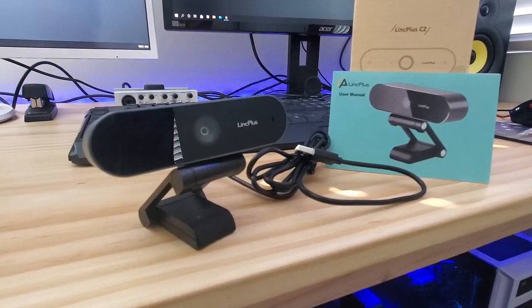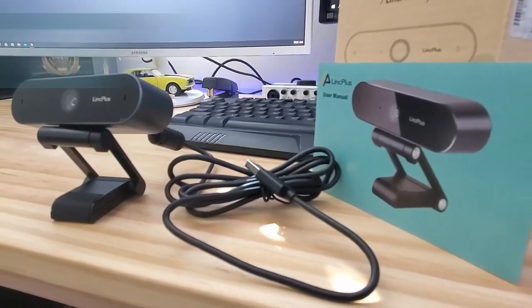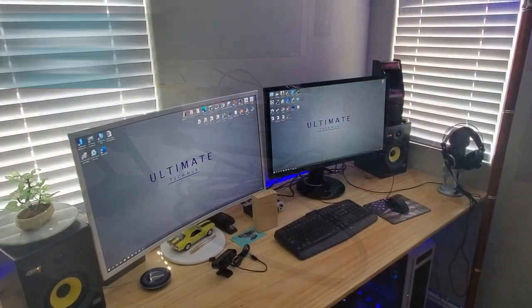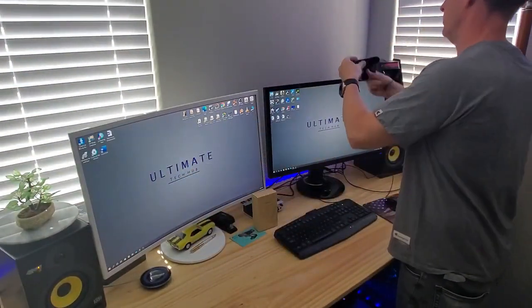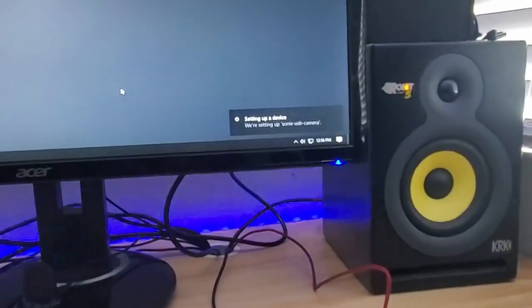The best part of this webcam is the ease of setup — it's plug-and-play. First, mount the webcam to your monitor or tripod. Then connect the USB from the webcam to your computer and let Windows set it up. It should take about 20 seconds, and that's it — you're done.